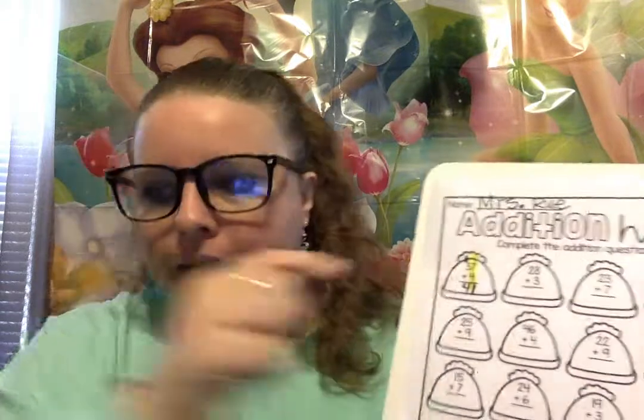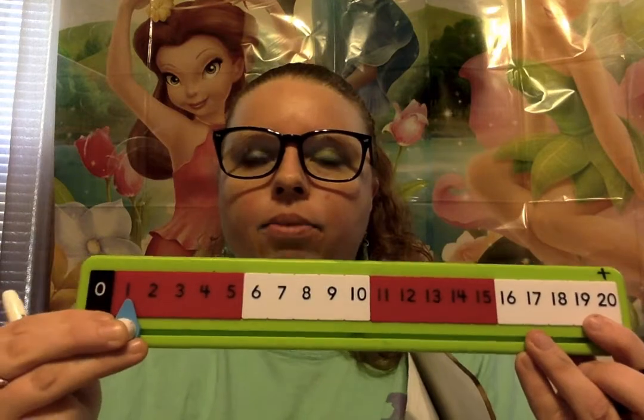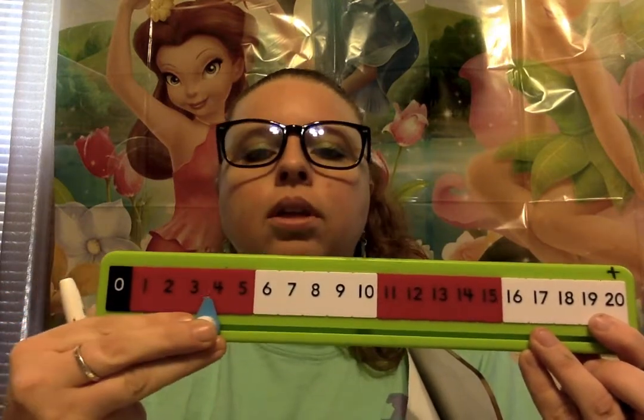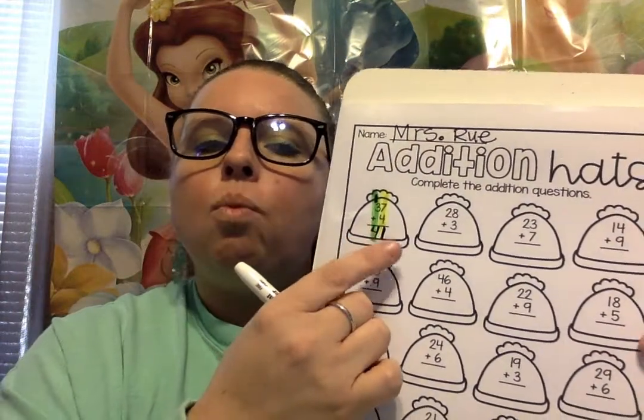Now we have on this side in the tens place — let's color that a different color. We have the 1 that we put on the tippy top plus the 3. So we need to do 1 plus 3. Starting here with 1, we're gonna add 3: 1, 2, 3. 1 plus 3 is how much, friends? 4. That is correct. So we're gonna write 4. This number is 41. That's correct, friends — 41. So 37 plus 4 is 41.